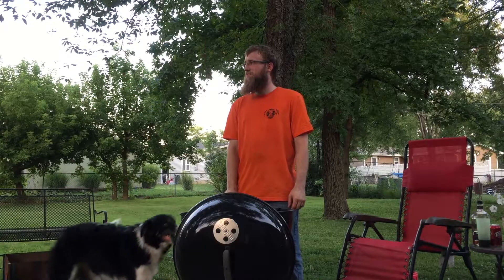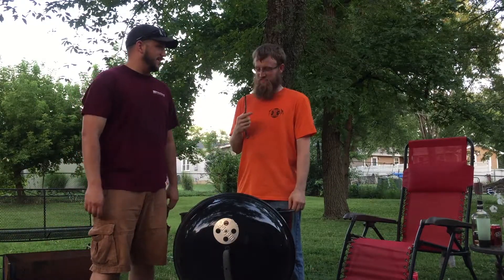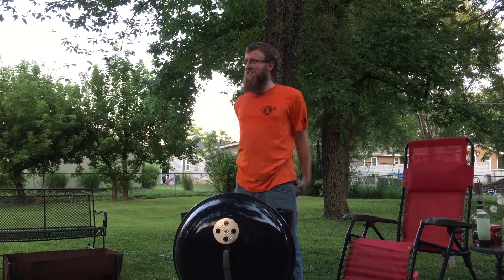Hey Matt, what are you doing? I'm drilling steaks. Don't use those — those are garbage. Use a steak flipper instead. Okay, but it's a vegan steak. You can't use that on a vegan steak. And who eats vegan meat?